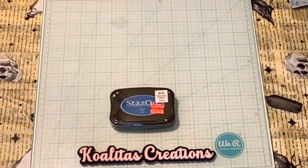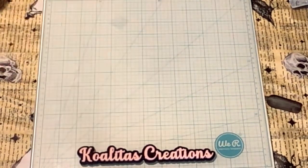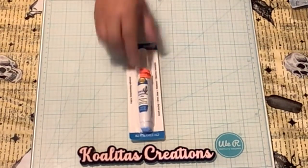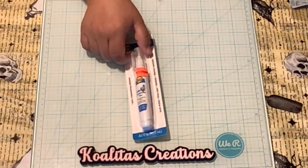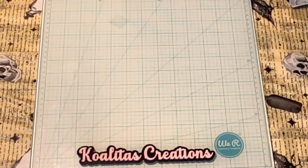I purchased the Stays On ink pad, originally $8.99 marked down to $1.87 — another awesome deal. I'm not sure what the original price was on this adhesive; it looks like it's from Aleene's and it's a fabric embellishing adhesive. It was 62 cents, so I thought I'd try it for 62 cents.